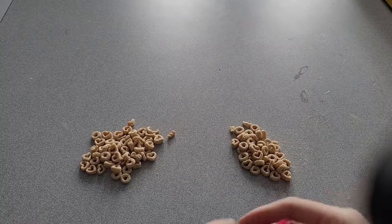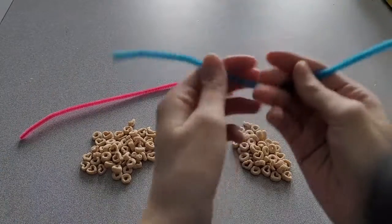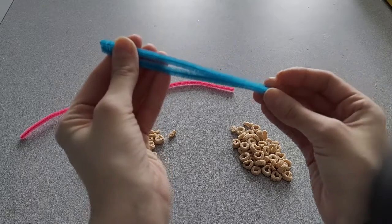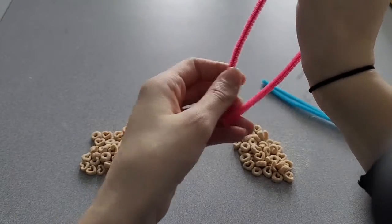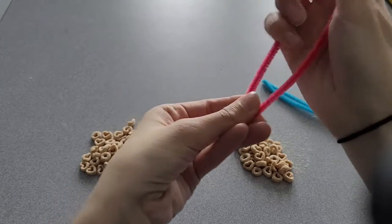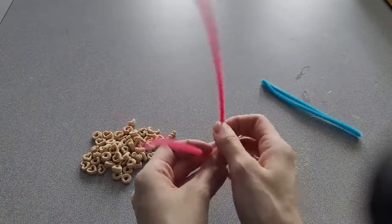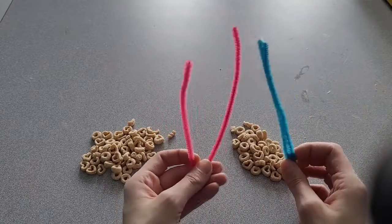Alright, let's review the mission. First make two piles of Cheerios, one for each pipe cleaner. Then you're going to bend each pipe cleaner in half, like so. The next step is to put an equal amount of Cheerios on each side for both pipe cleaners.